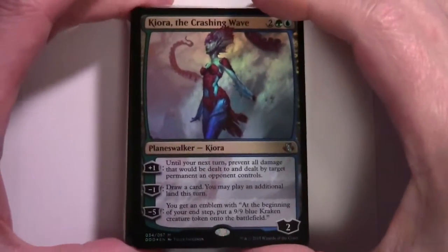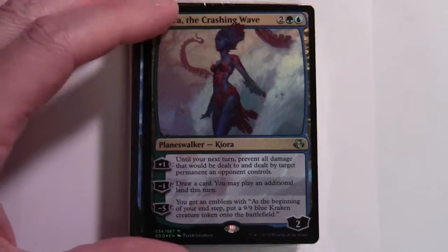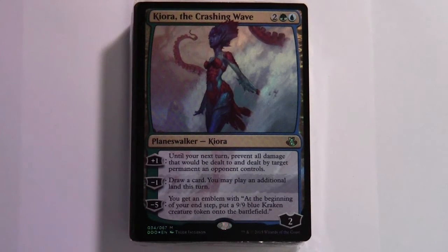That's the Elspeth, Sun's Champion deck. Now let's look at Kiora, the Crashing Wave. The lead card Kiora is two colorless green blue, a Planeswalker with two loyalty. Plus one: until your next turn, prevent all damage that would be dealt to and dealt by target permanent an opponent controls. Minus one: draw a card, and you may play an additional land this turn. Minus five ultimate: get an emblem where at the beginning of your end step you put a 9/9 blue Kraken creature token onto the battlefield.